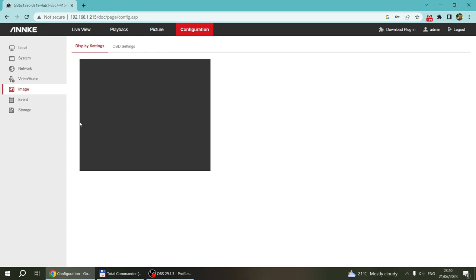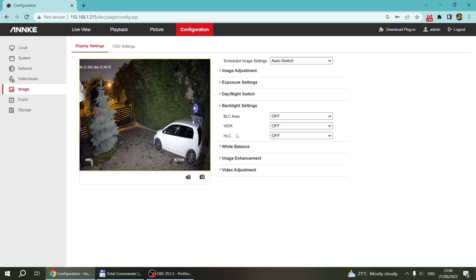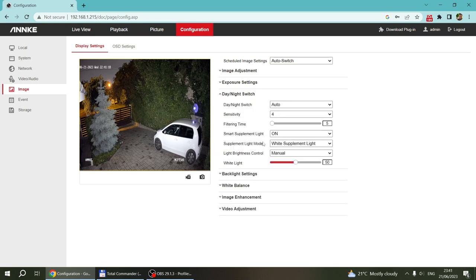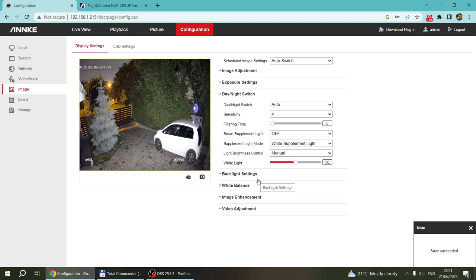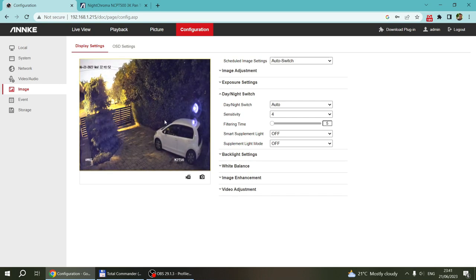Going into the image settings, you still have dynamic range and other image enhancement features, but these aren't available at the moment because we're in nighttime mode. If you try to turn it on it asks you to disable the slow shutter, but since it is nighttime the slow shutter is enabled — set to auto. The smart supplement light is the small light just below the camera. I can turn it off so you can see how it looks without those lights.